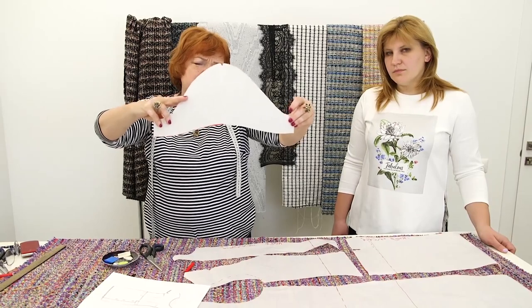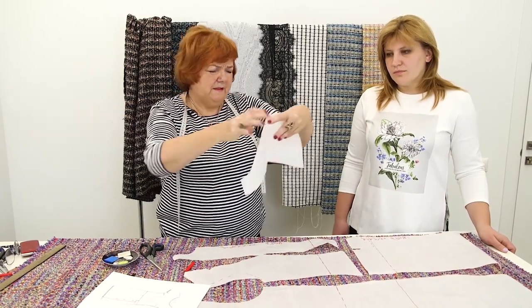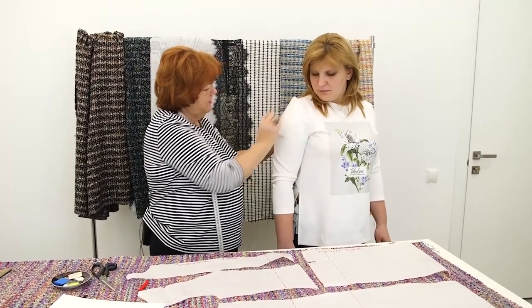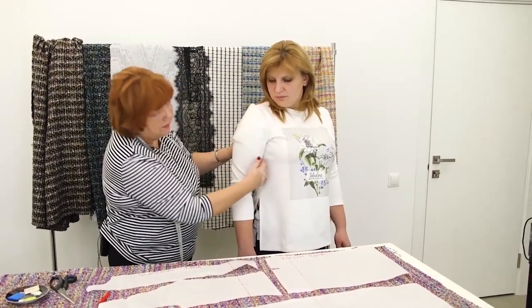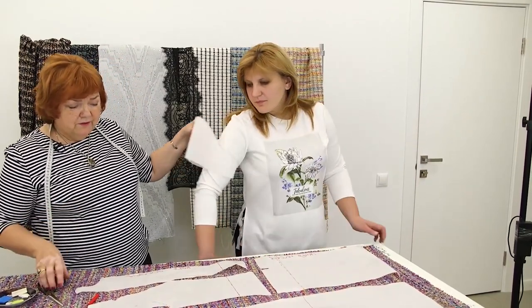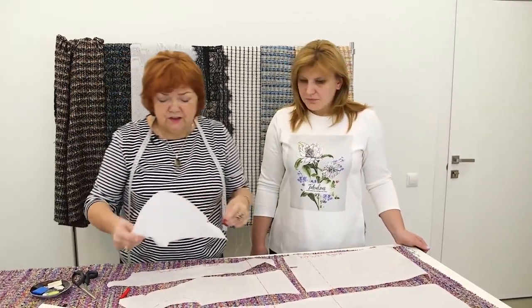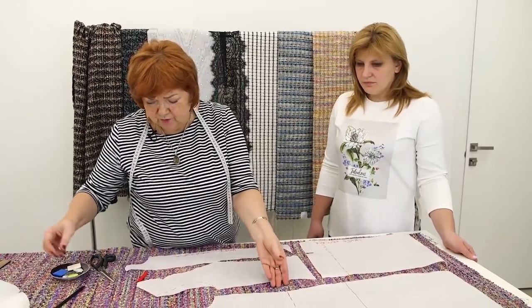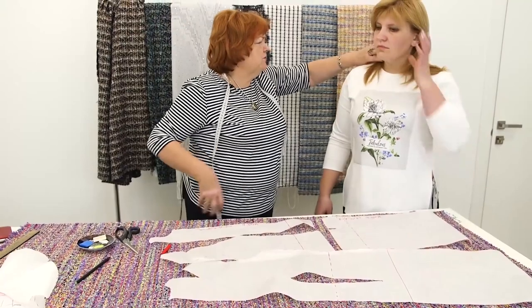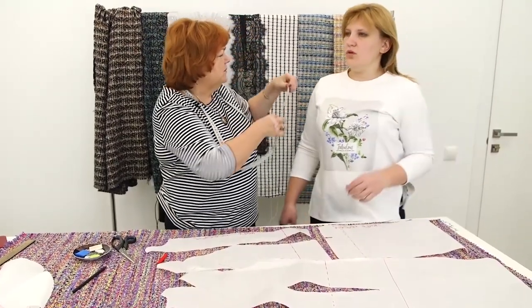Very beautiful. Have a close look at the shape of the sleeve — I love it. The sleeve is ready. The back is ready. Next, we need to alter the neckline. How much wider should it be? About 2 to 2.5 cm wider.